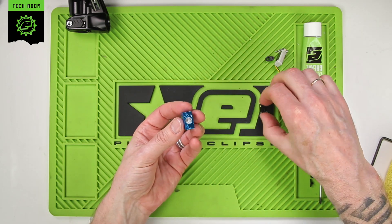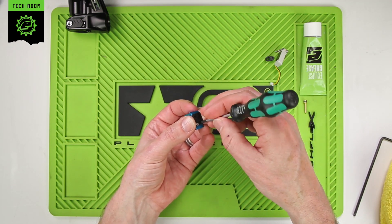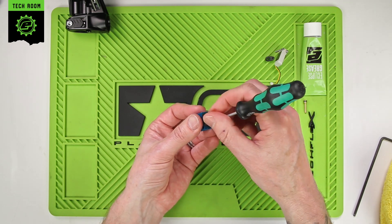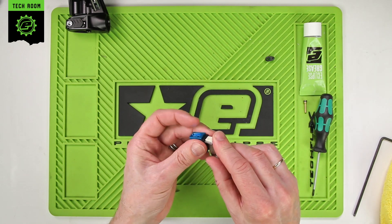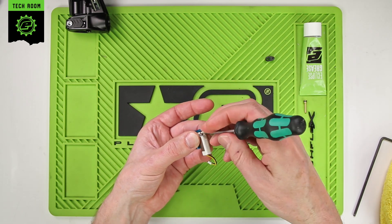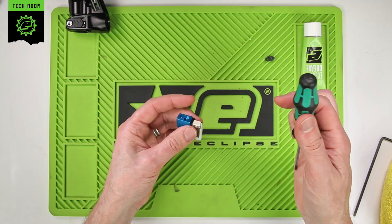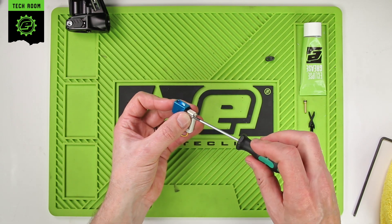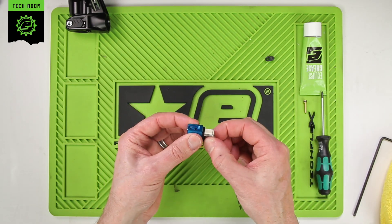Once that's back together we can put the manifold plate back on. As I said before, these screws don't need to be tight — they just hold the plate in place. Now we can reattach the pilot. We just want to alternate between the two screws until the pilot is snug. We don't want to over-tighten this; just make sure it's snugged up tight and it shouldn't move around.